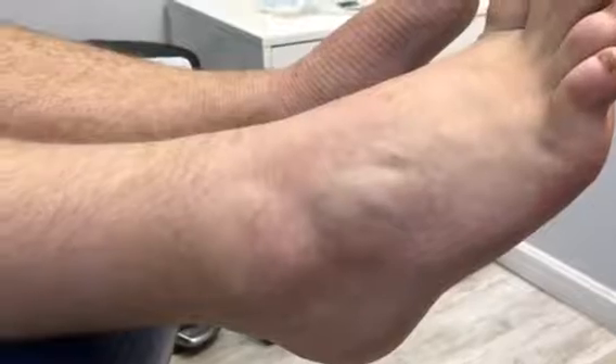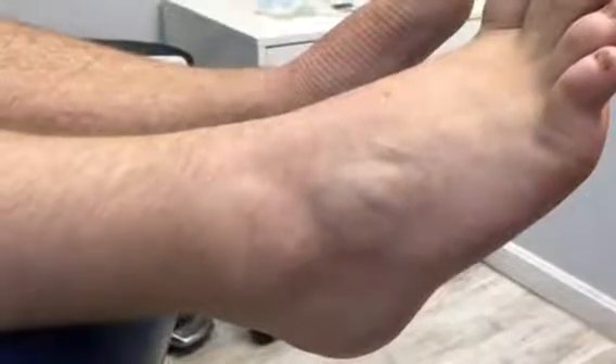High arch foot type in a young individual with plantar fasciitis, presenting with pain on the bottom of his right and left foot, with tightness and spasms in the calf.